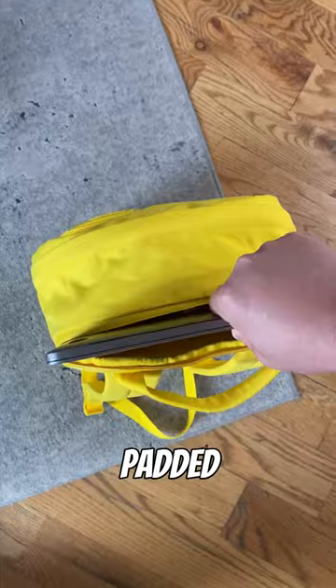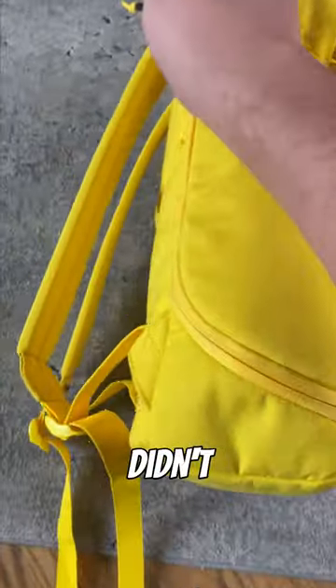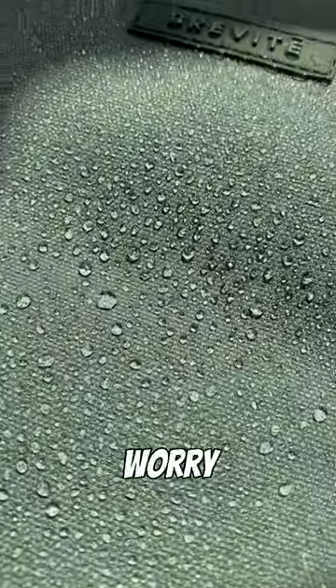I'd add a separate padded laptop sleeve with a water-resistant zipper to better protect my laptop. Then I'd add a quick-access side zipper so I didn't have to dig around my back. I'd definitely make it out of a soft, water-resistant material so I'd never have to worry about the rain.